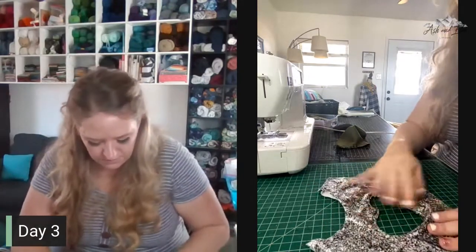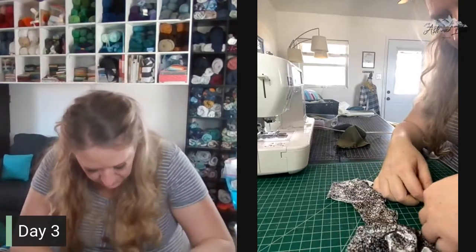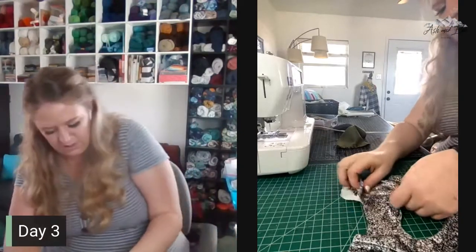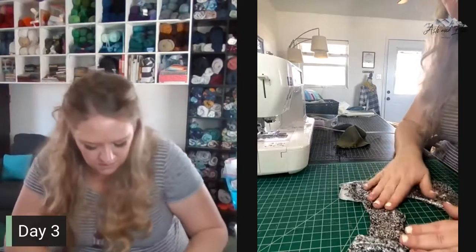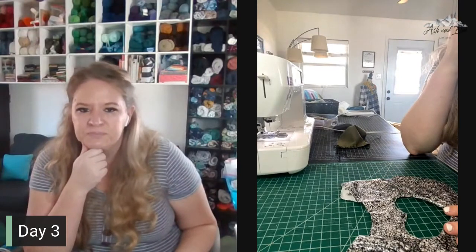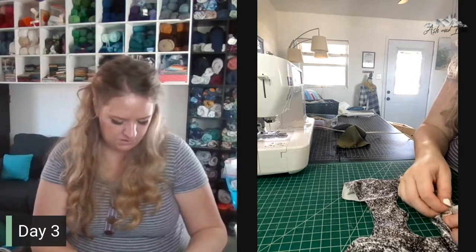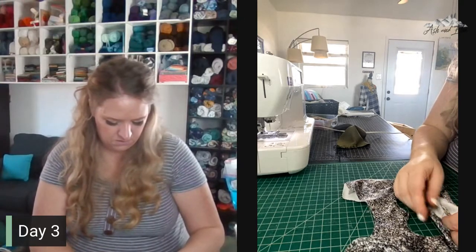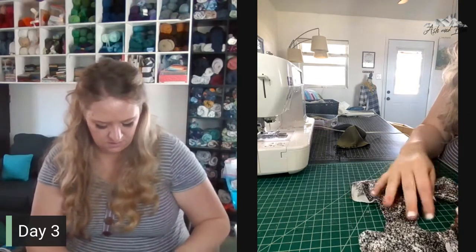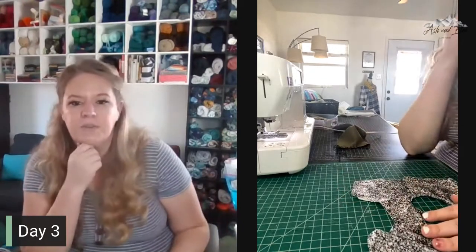Now we've got our heart. We'll probably want to top stitch it. I didn't get my V right at the bottom, but that's okay. It's so cute! My bottom V just isn't quite as clean as I would like, but that's all right. Moving on.